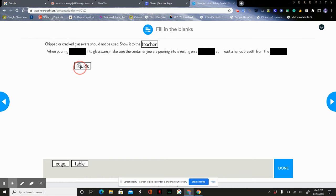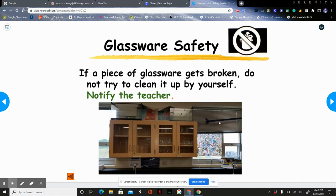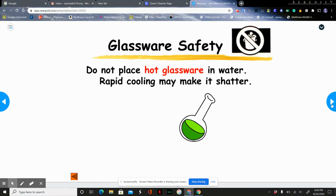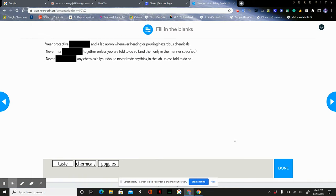When pouring liquids into glassware, make sure the containers are resting on the table and far away from the edge so they don't fall off and break. If glassware gets broken, don't clean it up yourself — just let me know. We also never place hot glassware directly into cold water because it may shatter.